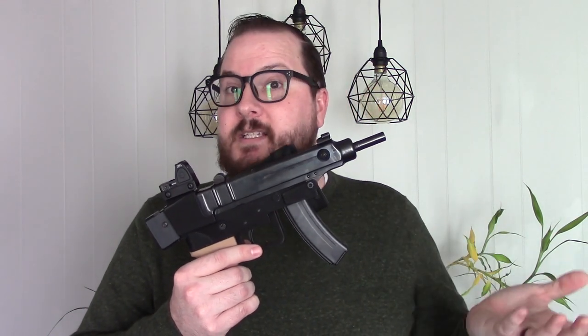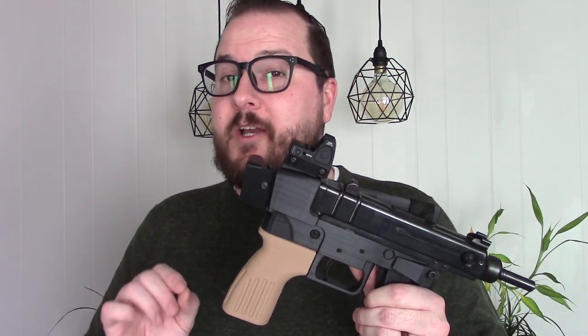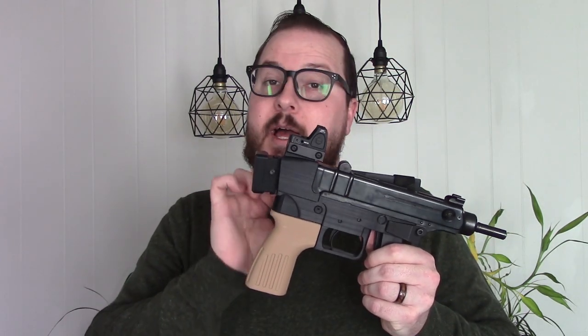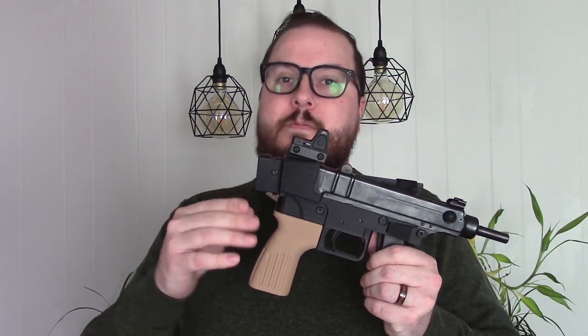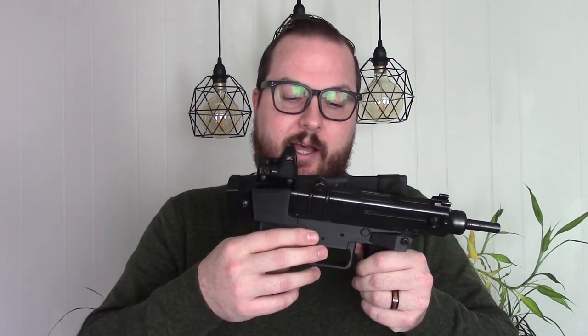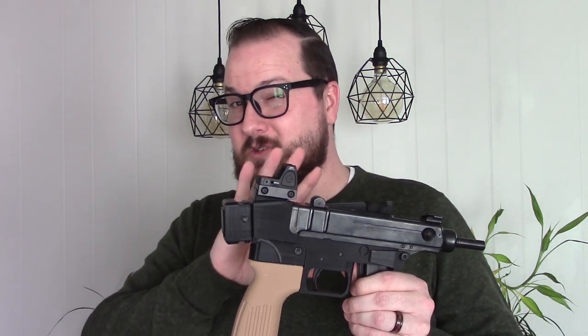The thing with building VZ61s is they're all fully automatic from the factory. So you have to make some modifications — you have to get a semi-auto selector switch and a semi-auto receiver. In order to do a legal build, the easiest thing to do is use a simple semi-automatic AR fire control group, which are readily available, and you can also use binary triggers. There's some pretty cool stuff you can do with this.